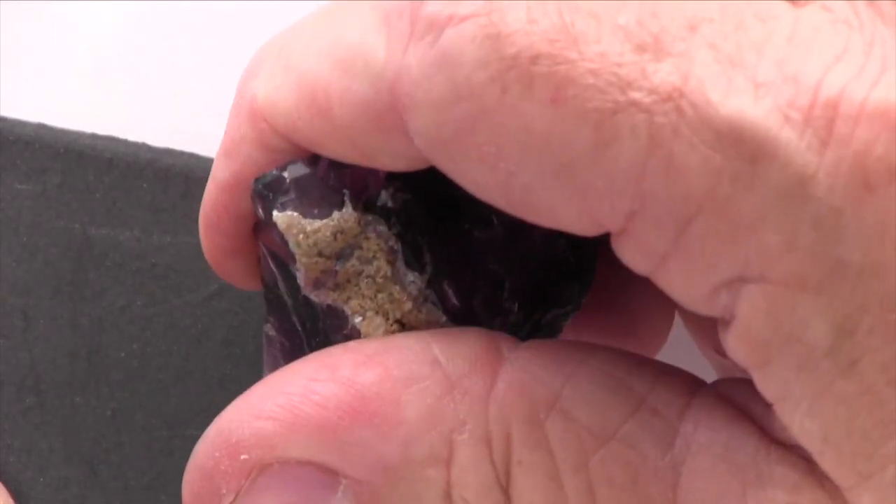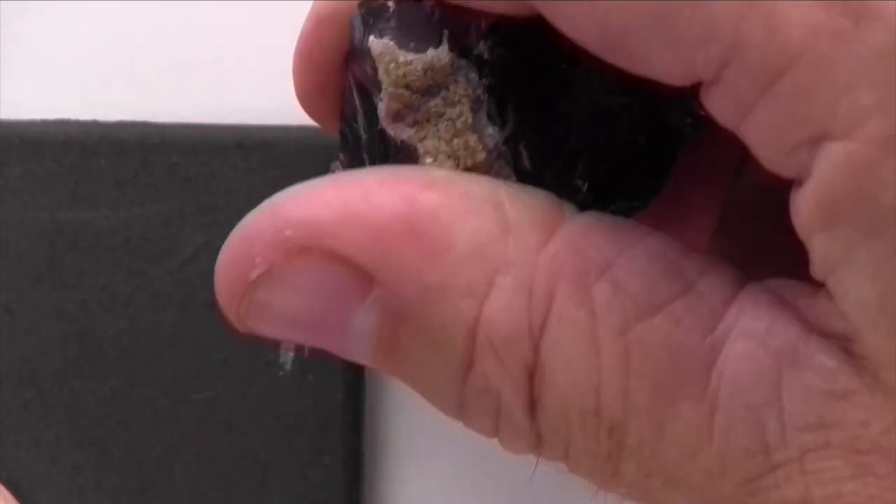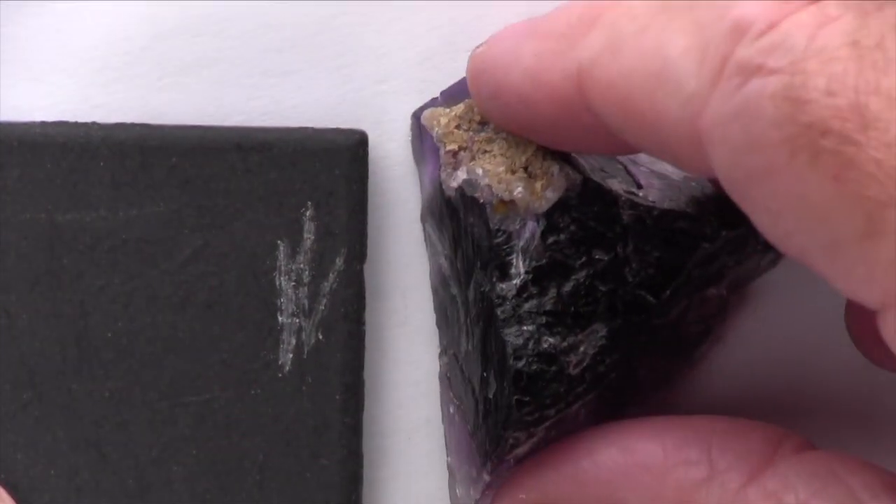The color of this particular specimen ranges from light to dark purple, and it has a white streak.